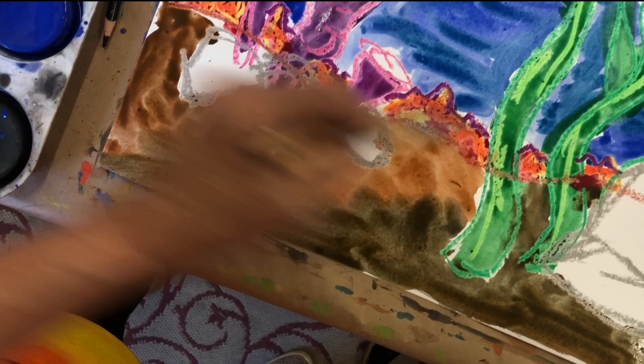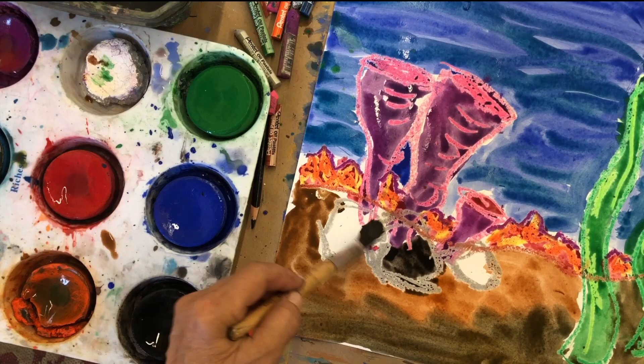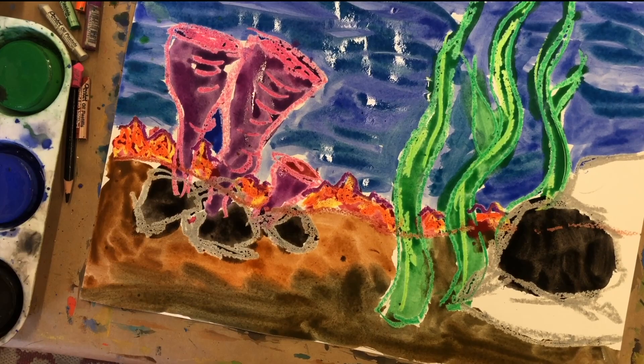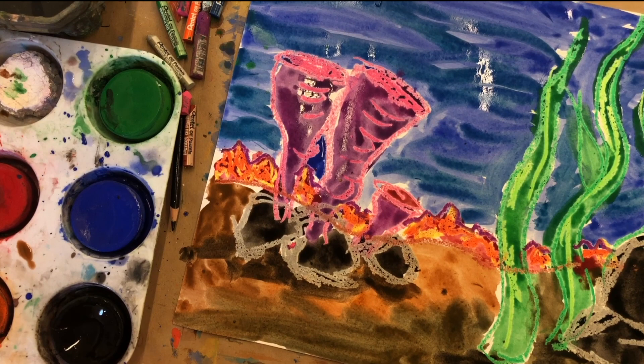The last thing we have left is our rocks — they're gray. So I'm going to use water and black paint to make my gray. I'll put a shadow in here, because there is sunlight that hits the bottom of the ocean floor. Here is our landscape.